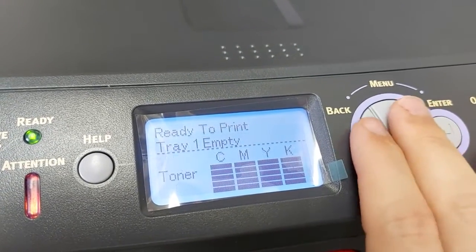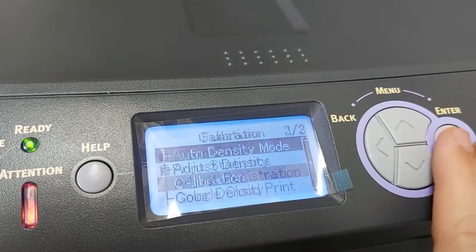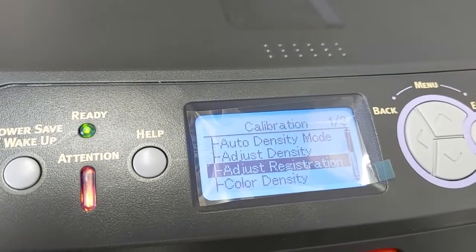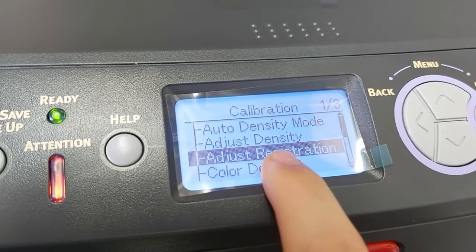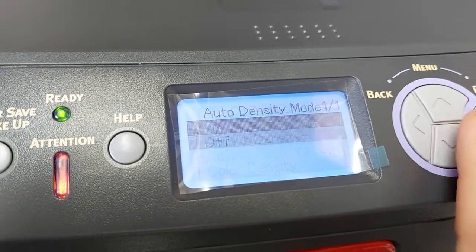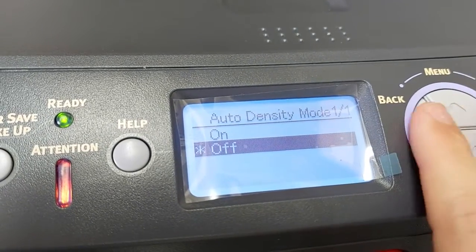That is how you fix your IP address. Let's go back in and down to Calibration. Inside Calibration you'll be adjusting your registration. If your white is printing off your colors, or your yellow is printing off your colors, you run Adjust Registration. Don't ever run Adjust Density — always keep that set to Off. Very important.